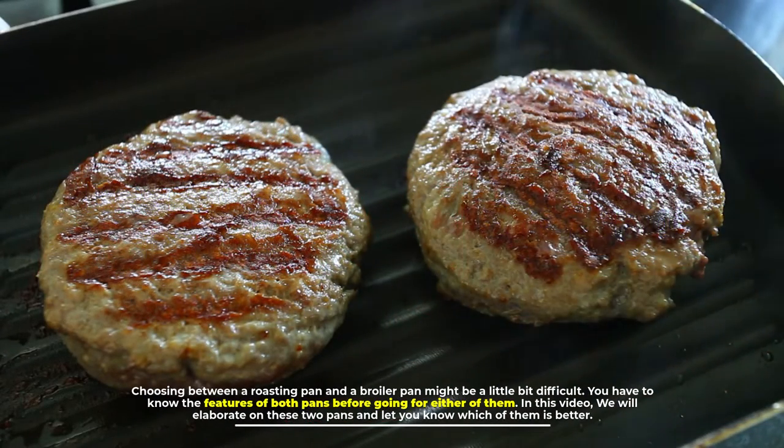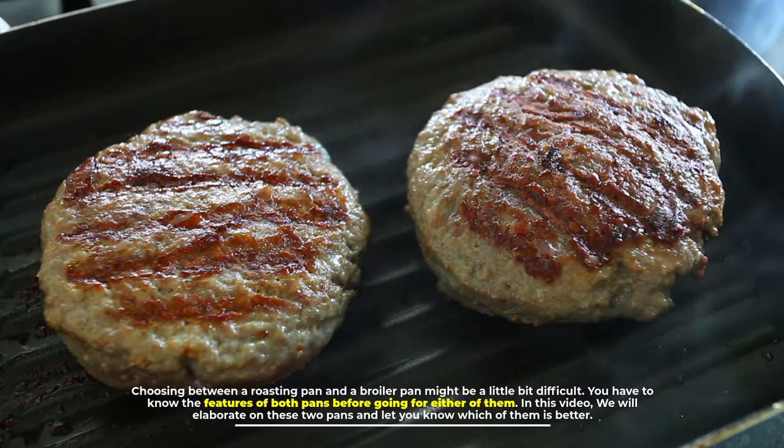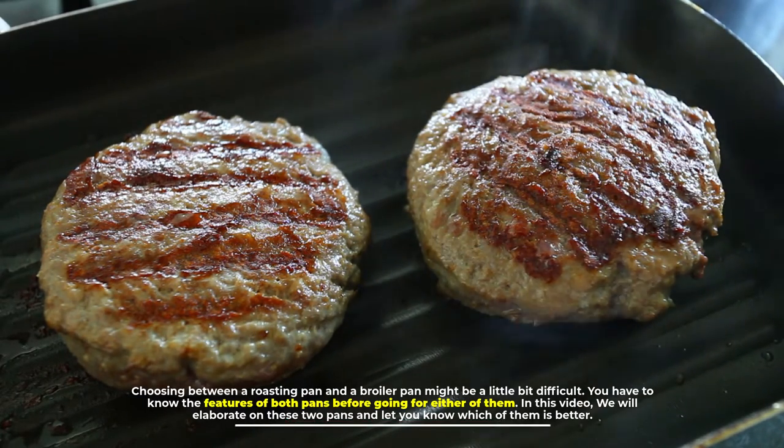Choosing between a roasting pan and a broiler pan might be a little bit difficult. You have to know the features of both pans before going for either of them. In this video we will elaborate on these two pans and let you know which of them is better.